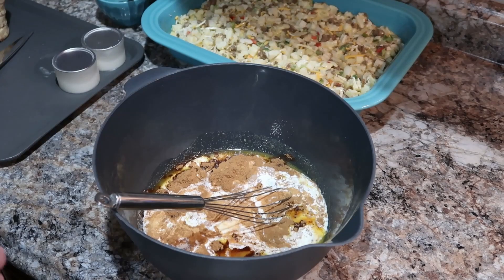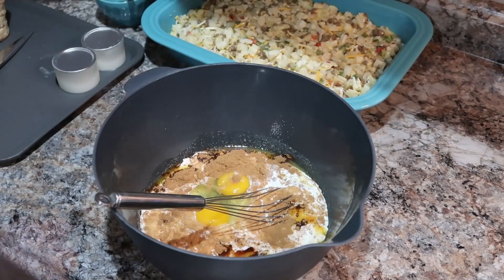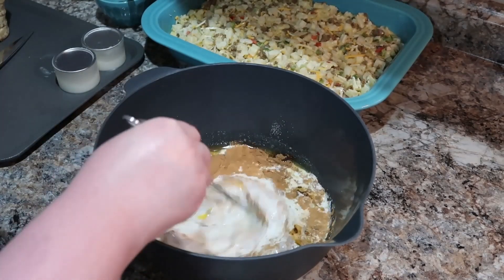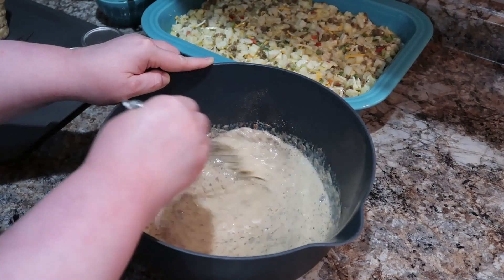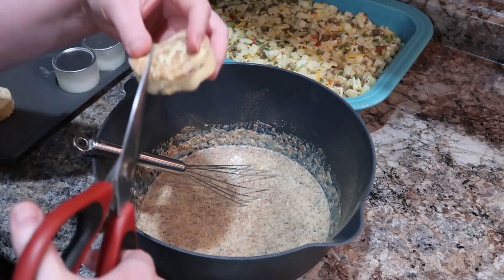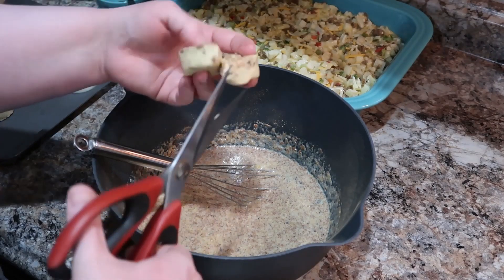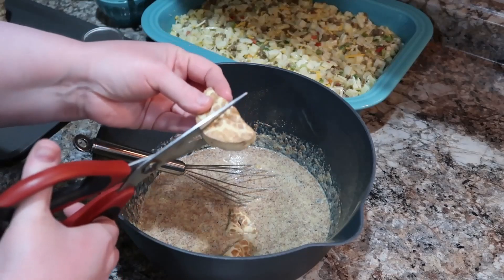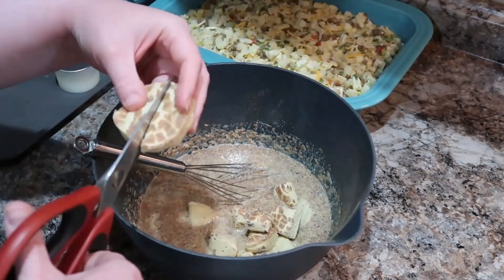Once we get our mixture all mixed together, we're going to start cutting up our cinnamon rolls. This uses two packages — I think they're the eight-count cinnamon rolls, the regular-sized ones not the big Grands ones. You're going to take each cinnamon roll and cut it into quarters, then just place them into the bowl right over the mixture. Once you get all those in there, toss them together so they get all good and coated with that liquid, then transfer everything into your pan.